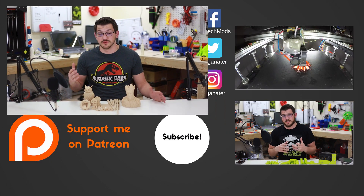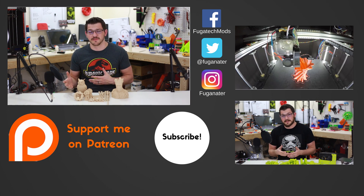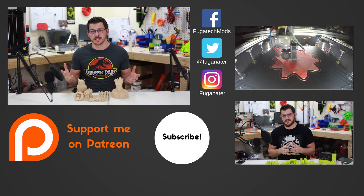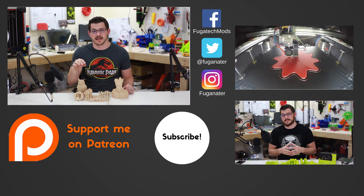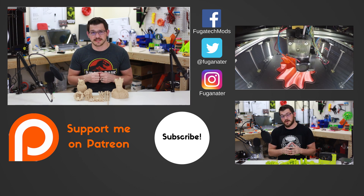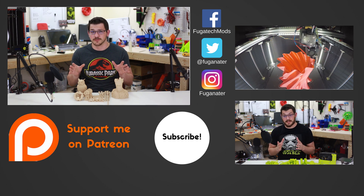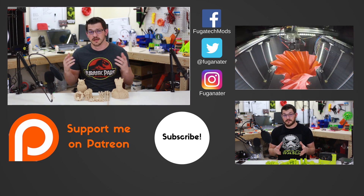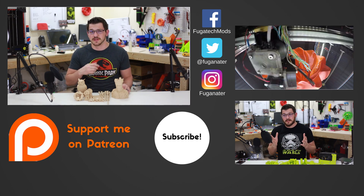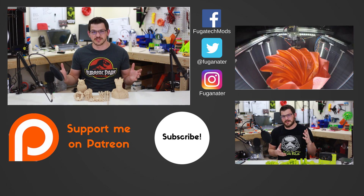On that note guys, thank you for watching. If you enjoyed this video, please give it a like; if not, hit dislike and let me know why down below. Do you think I gave this a fair rating? I really want to hear from you. If you want to help out the channel, the best way is to subscribe — there's a bell icon so you'll know anytime I upload content. If you want to support with money, there's a Patreon link below. If you want to help for free, use the affiliate links below for Amazon, AliExpress, and eBay — a little bit comes back to me. Thank you so much for watching, and as always, happy printing.